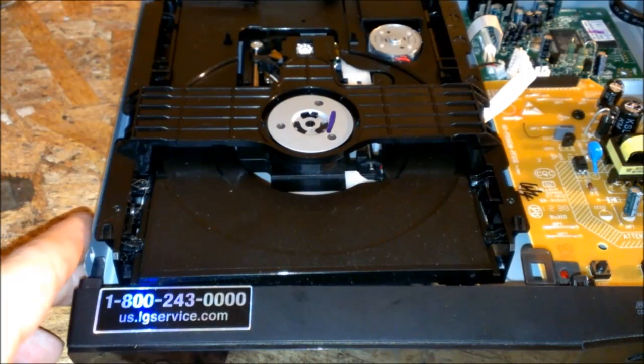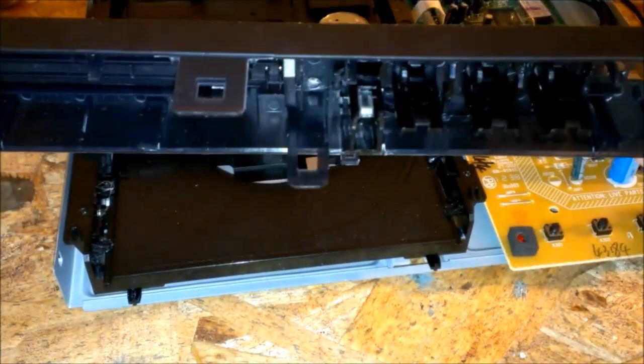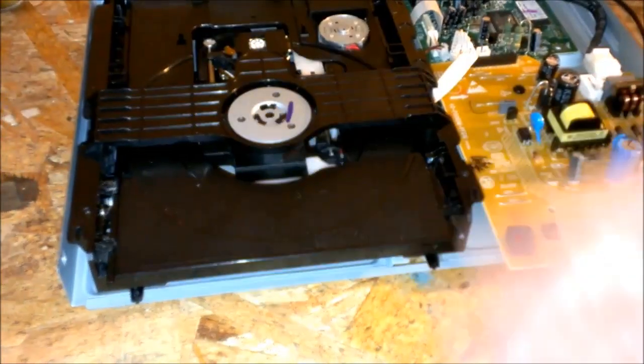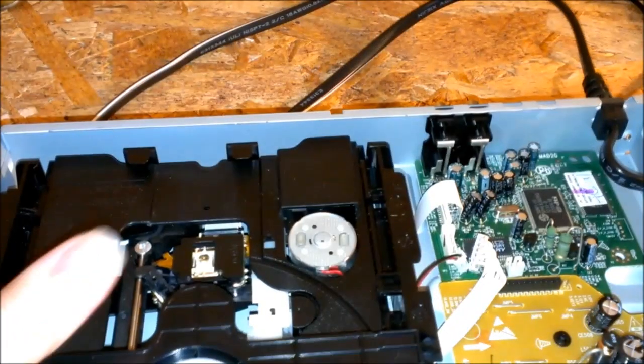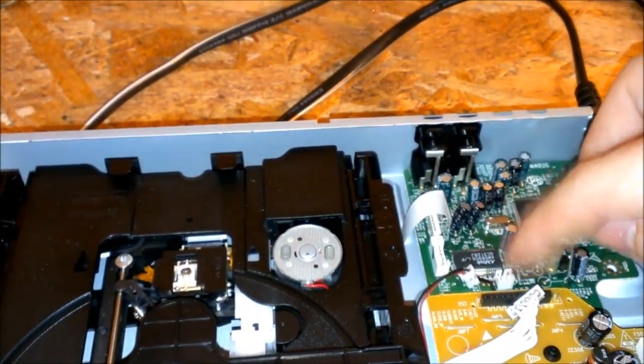Actually that was really simple to get off — it only took me like 30 seconds. You got some clips right here on the outside; just get a screwdriver and pry them up. One right there and one right here on the side. Pry them off and then it just slides right back. And then you got three electrical connections — there, there, and here. Just lift up and pull that straight back and then you got the whole DVD drive assembly out.